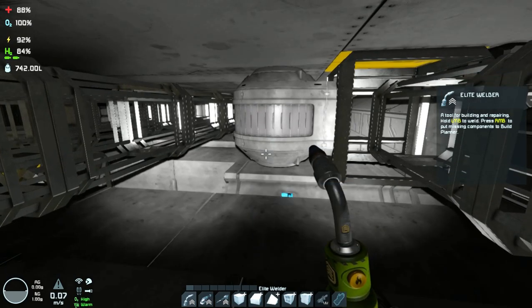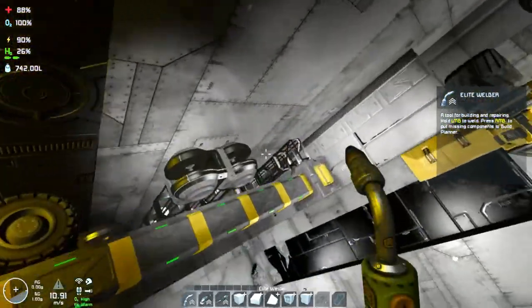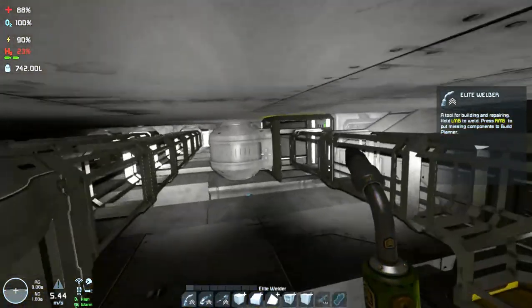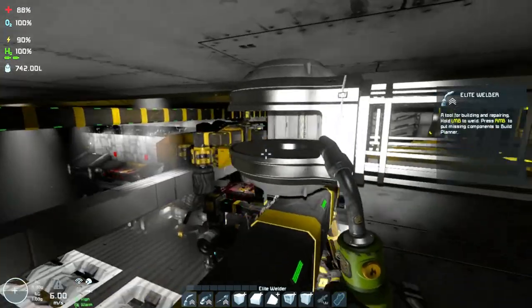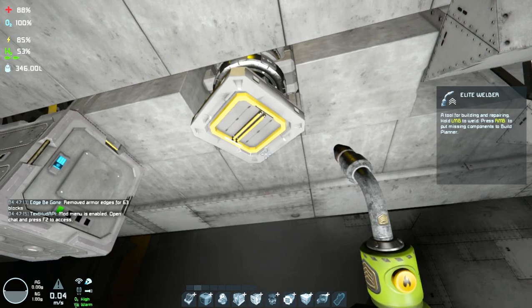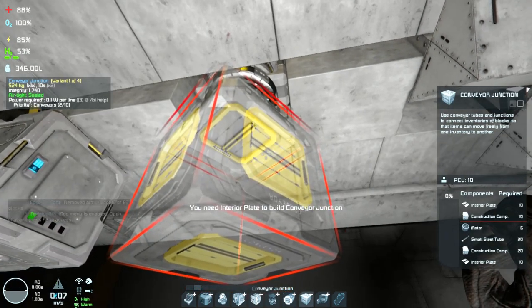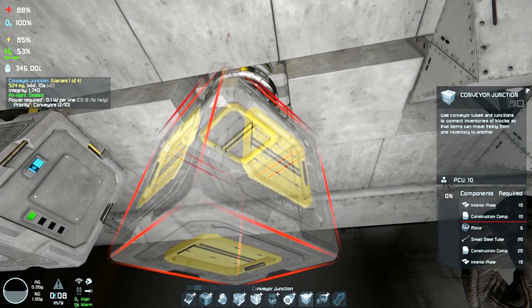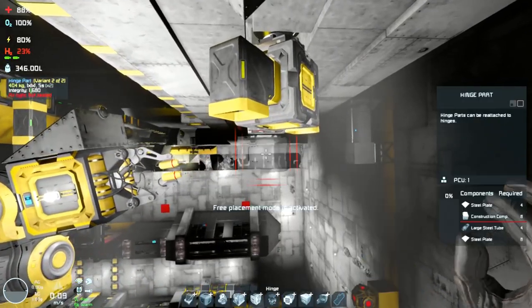When the rotors move above 1.5 RPM you cannot just lock them — they won't stop. So either you reduce the speed and then stop, or otherwise you use a braking system like this. It's now time to build the cart that will move sideways.